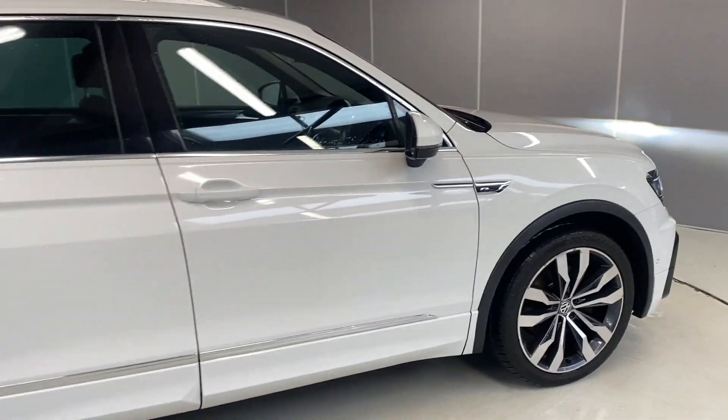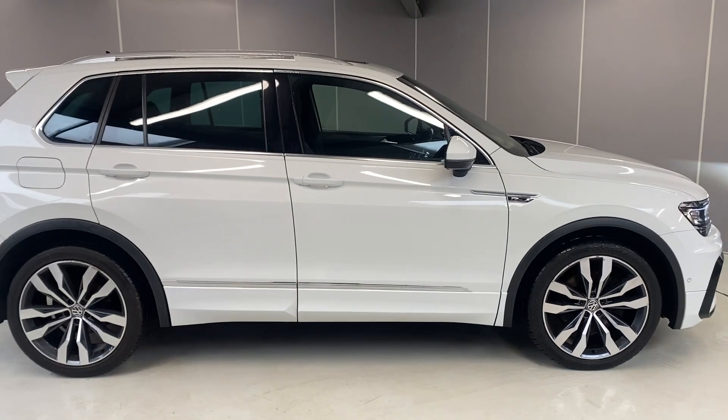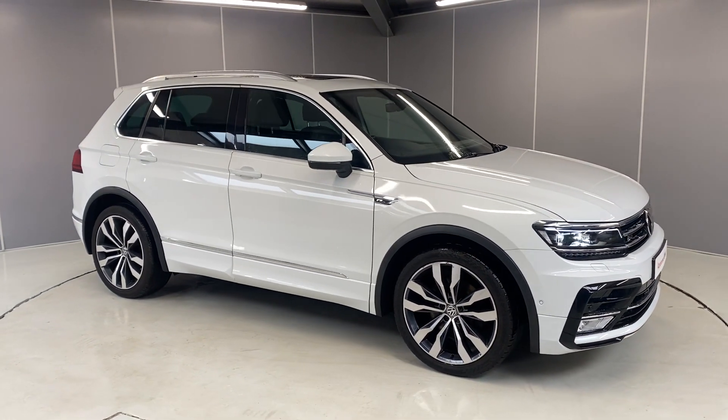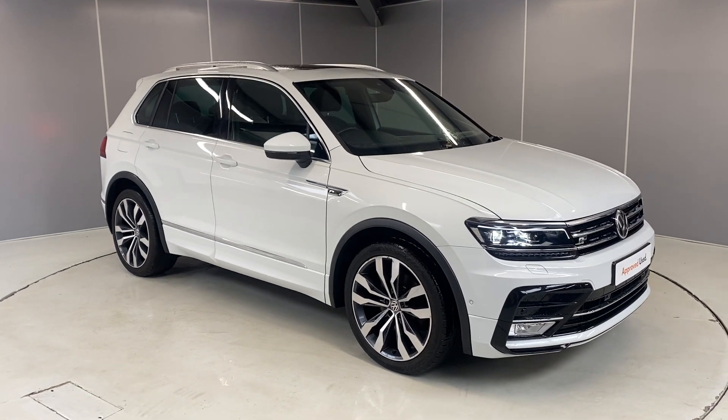This car won't be around for too long, so if you're interested or want more info, just get in touch with one of the team. You can give us a call on the number below, or drop us a message on our Facebook page. That's all, guys — thank you very much, bye for now.